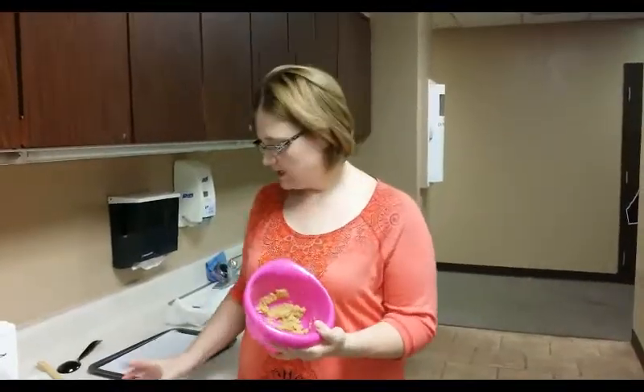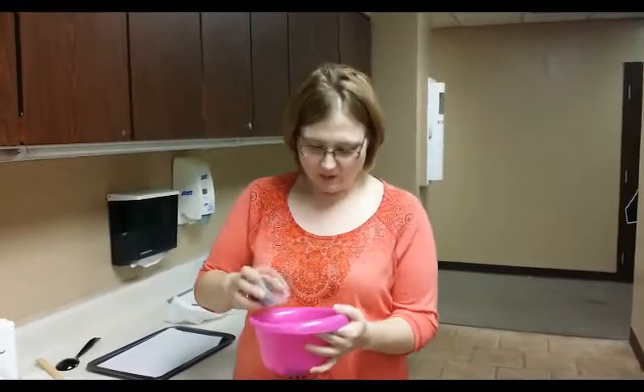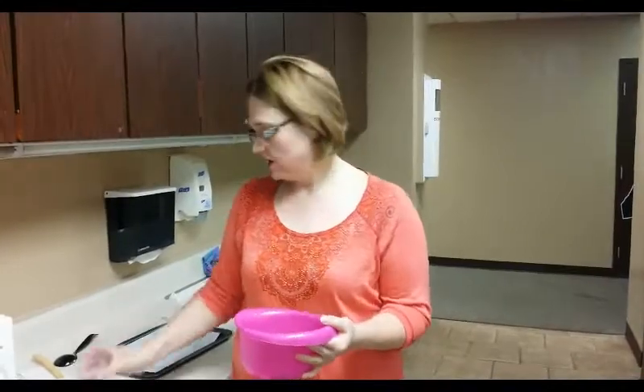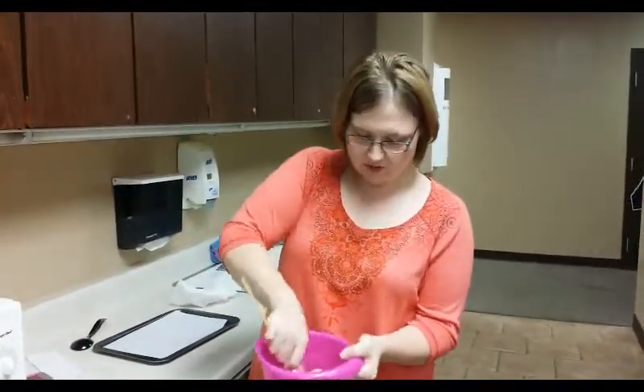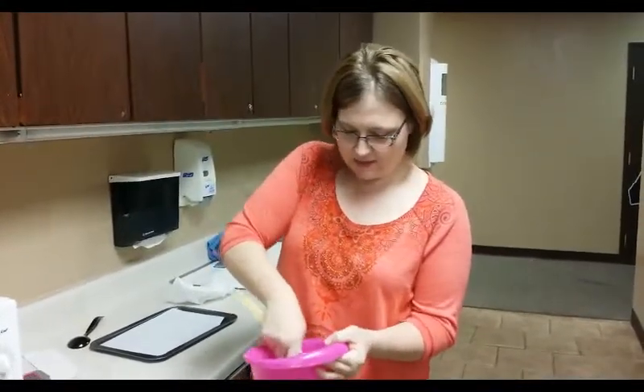So we got the ingredients mixed up. You need a quarter cup of chocolate chips — I've got the mini ones. You're going to put most of them in with the batter, but save a few. Go ahead and mix all the chocolate chips into the dough, make sure they're all well incorporated.